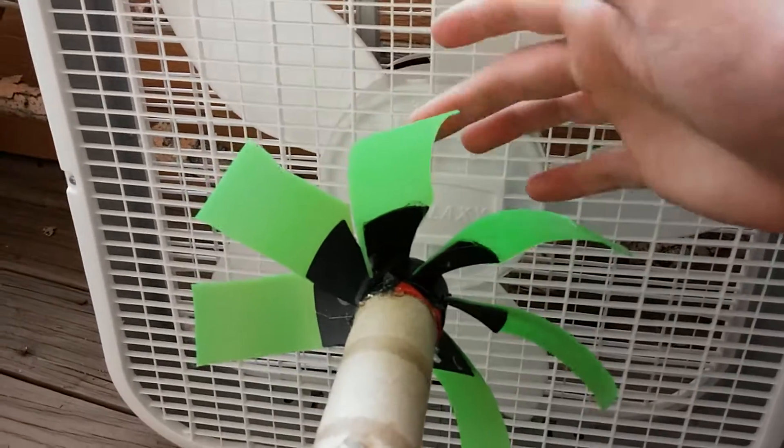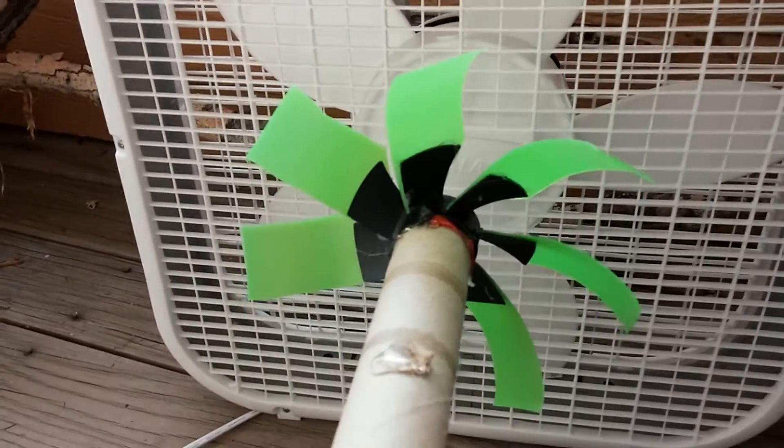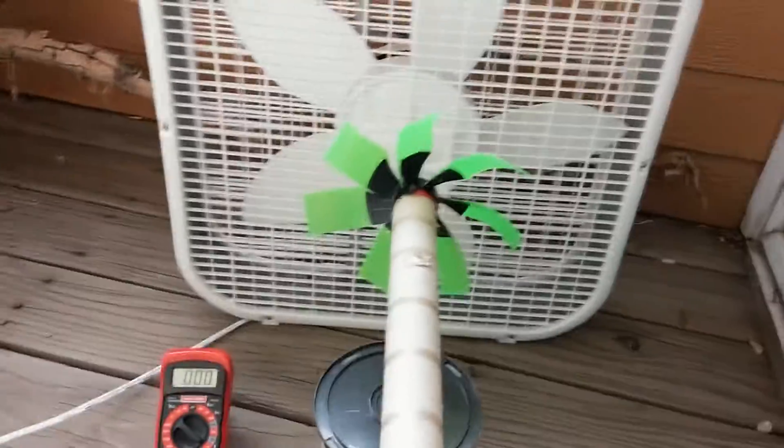I had a shampoo bottle that I took apart and extended the blades to give it a little bit more movement, because we need this thing spinning — as it turns out, we need it spinning quite a bit.